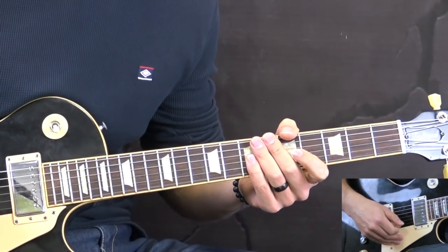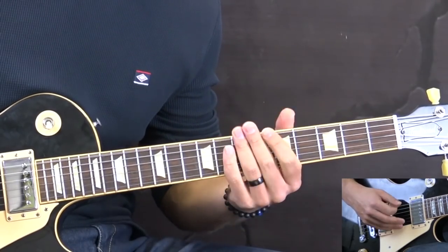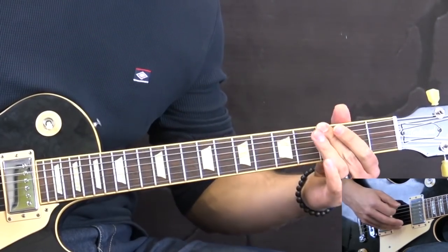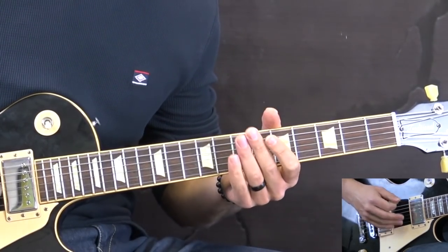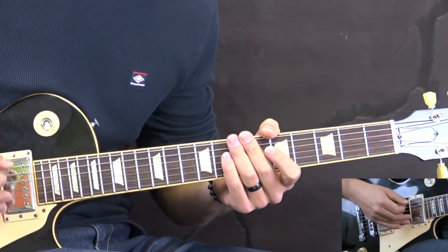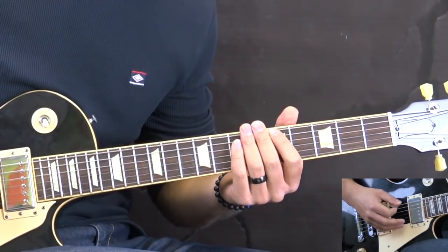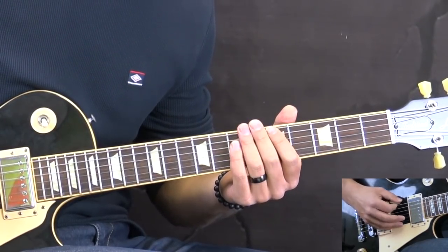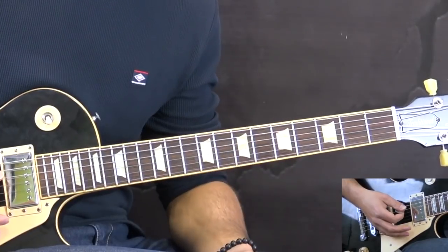We're going to start off this lesson with the intro part. So as you can see we have this shuffle rhythm going on - it's a typical blues rhythm. Instead of playing straight eighth notes, the first note is longer and the second note is shorter. We're playing on the low E string open.